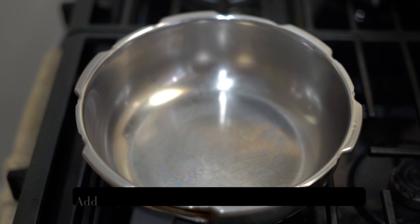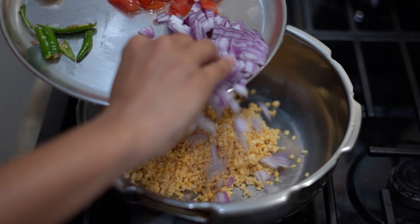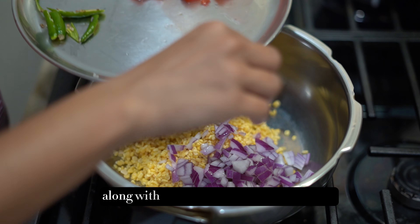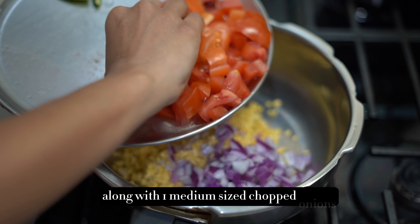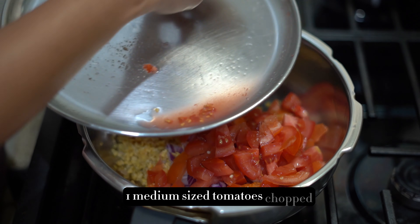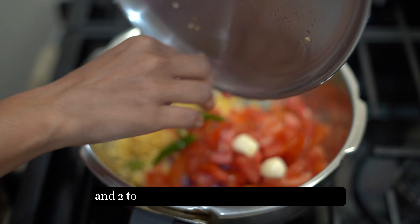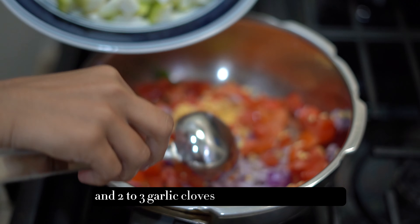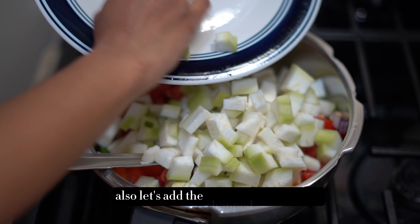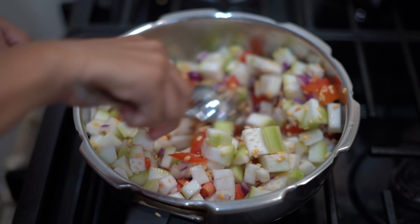In a pressure cooker, let's add moong dal or toor dal. I have washed and soaked half a cup of moong dal, along with one medium sized chopped onion, one medium sized chopped tomato, two to three garlic cloves, and three to four green chilies. Also, let's add the chopped bottle gourd all together and sauté it.